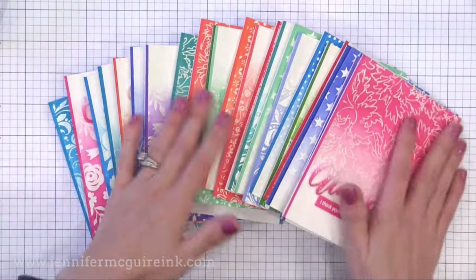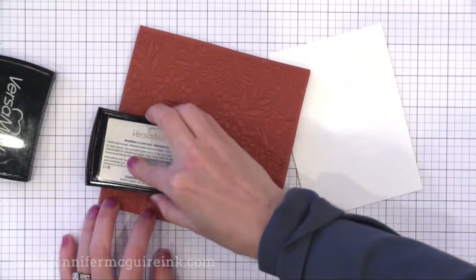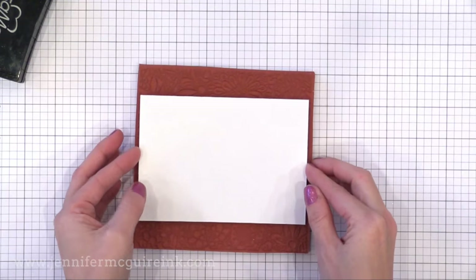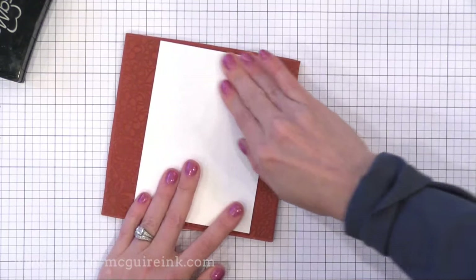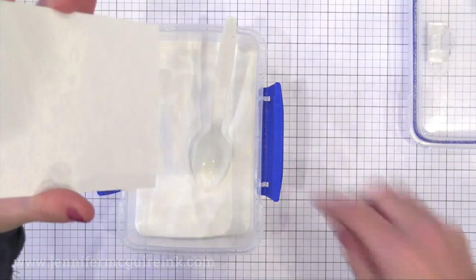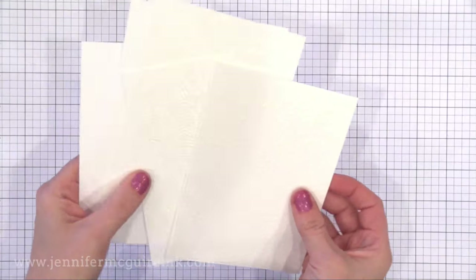Let's start making those backgrounds. I'm using white Neenah 80-pound card stock, cut to four and a quarter by five and a half — you could use any white card stock. I'm starting with a My Favorite Things background stamp, inking it up with Versamark ink and stamping it onto the white background. When you take it off you won't see it at all — that's okay. Add white embossing powder to it. I like Hero Arts white embossing powder because it's a nice bright white. Basically we're doing white heat embossing on a white background, so you won't see much, but we'll add color on top. When making a bunch of these, I stamp them all, add the powder, and then heat them all at once.